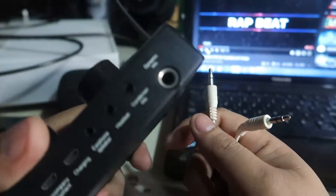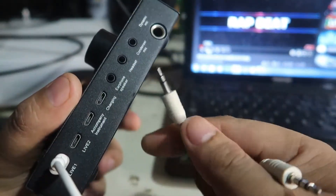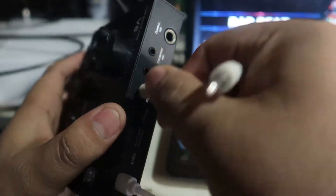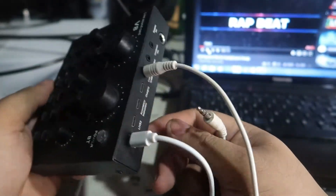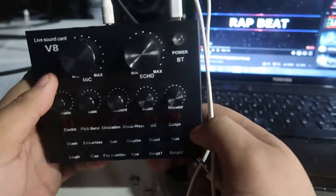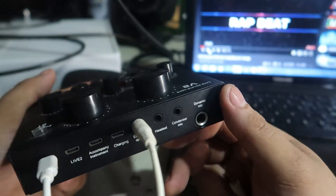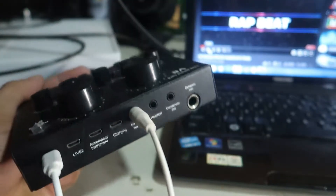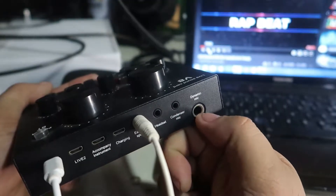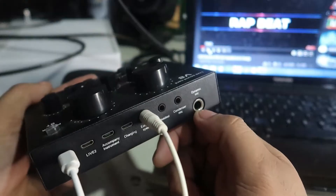For connecting with this 3.5mm cable, you'll put one end into the speaker slot on the V8 so you can connect to your laptop or computer. Your V8 sound card wiring will look like this. For your mic, you will put your condenser mic in the condenser slot, or if you have a dynamic mic — the big 6.5mm — put it in the dynamic slot.